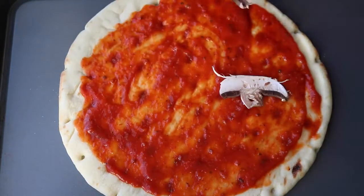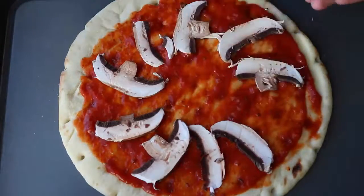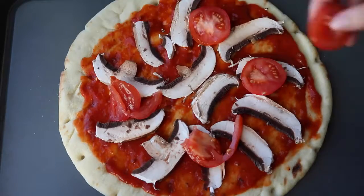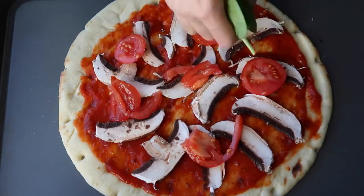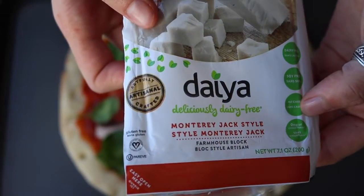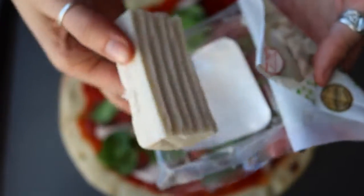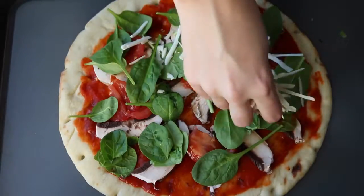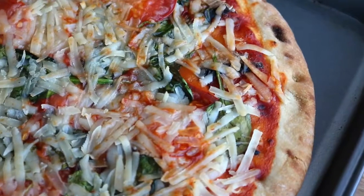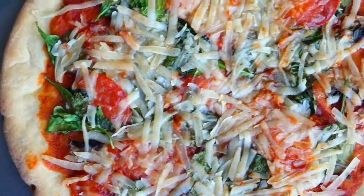What I put on mine was portobello mushrooms, tomatoes, and spinach. I chose to use vegan cheese, but if you don't like faux cheese products, you can use tofu ricotta — I put a link to a tofu ricotta recipe in the description box. You can also use nutritional yeast or just leave it plain. It's going to taste good no matter what, but I love this vegan cheese. It doesn't melt exactly like dairy cheese, but the texture is awesome and it still tastes amazing.